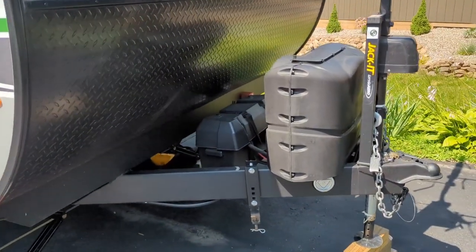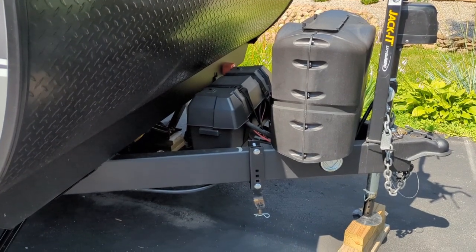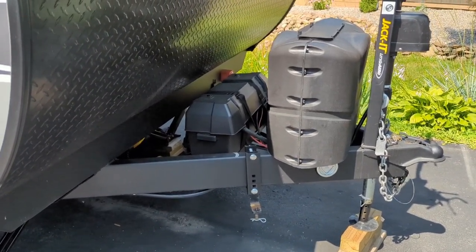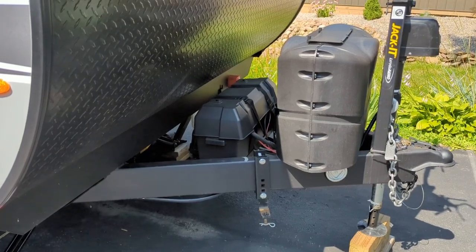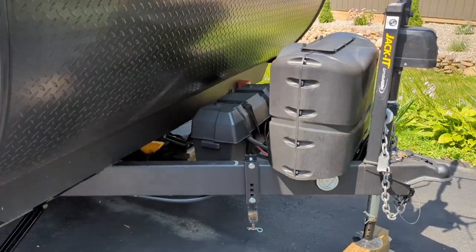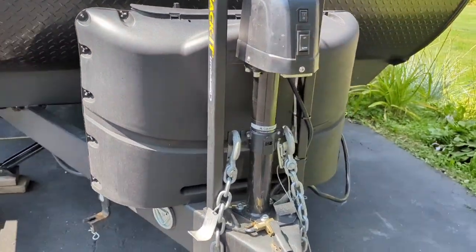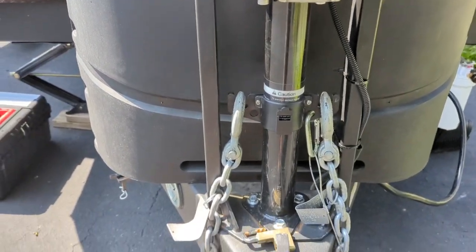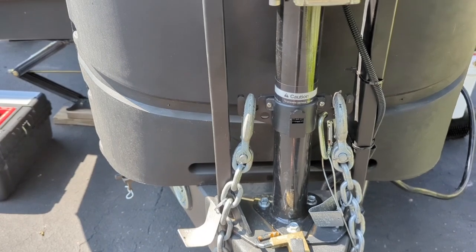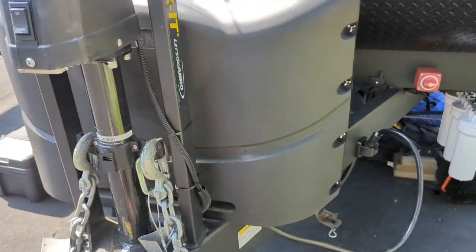As far as the battery goes, we upgraded to a 200 amp-hour lithium ion battery — a Lossigy from Amazon at a good price. I also added a Victron smart shunt so I can monitor it on my phone. I added a little bracket for holding the chains and the emergency breakaway cable — we had one on the old camper and liked it.